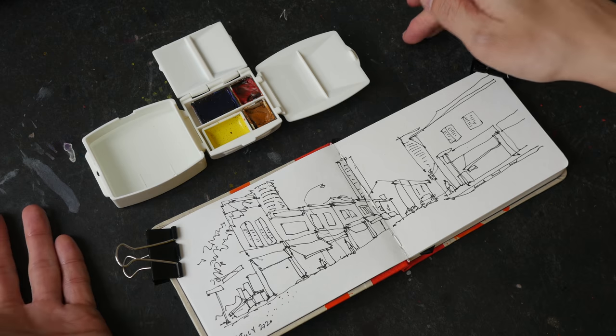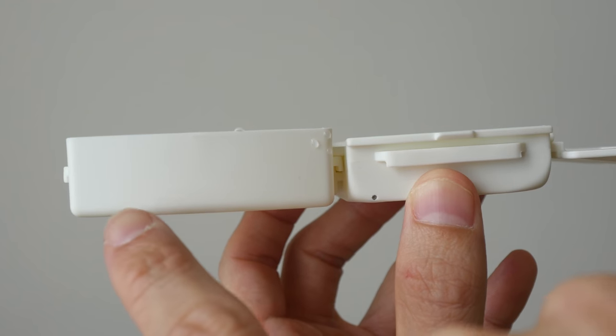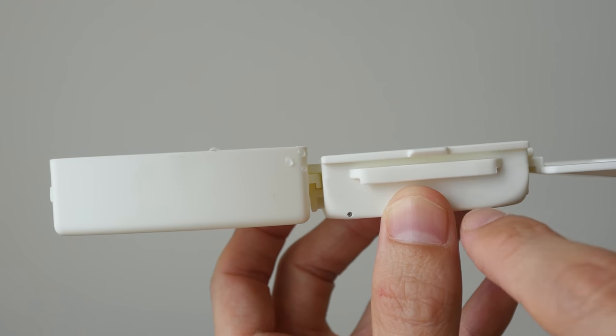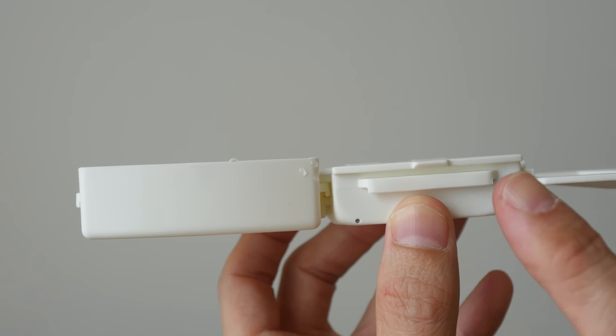Since I have a table here I'm just going to set my palette on the table. The bottom of the water tray and the palette is actually flushed at the same level, so when you put this on the table it's not going to shake.